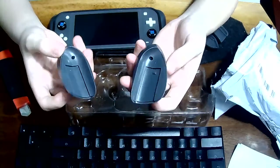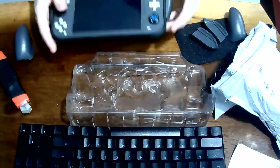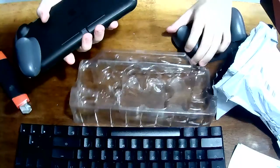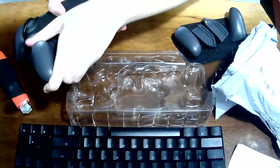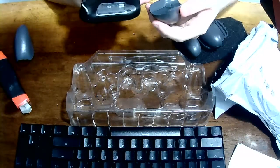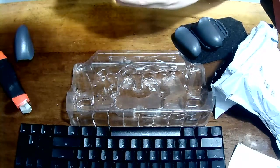And here is me testing the other grips. It is quite easy to pull it off. Let's see the other side. I don't know, it's just me I guess. Here's me trying to put it on, figuring out which is left, which is right.